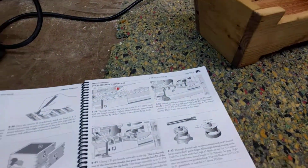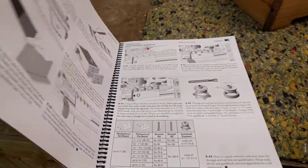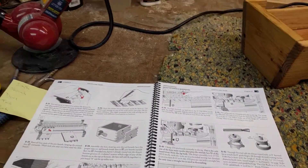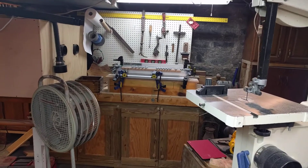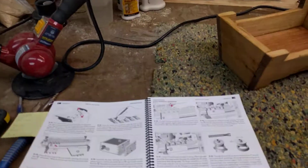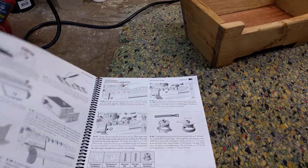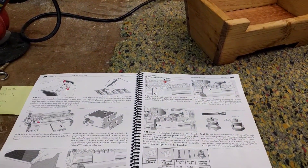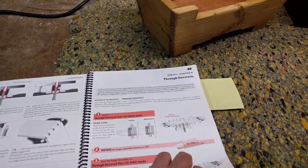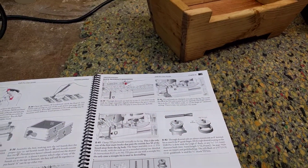What I want to do is make angled dovetail joints. If you're new to my channel, please look up the episodes we've done on the Leigh D4R Pro dovetail jig, which is over there — that's what we're using. I've got several videos using the Leigh D4R Pro, and I'm actually still learning as I go.